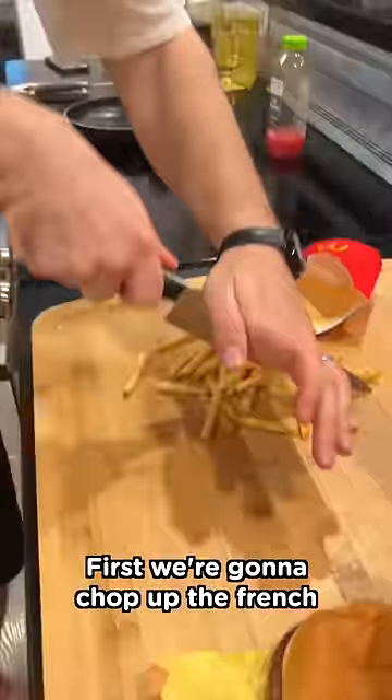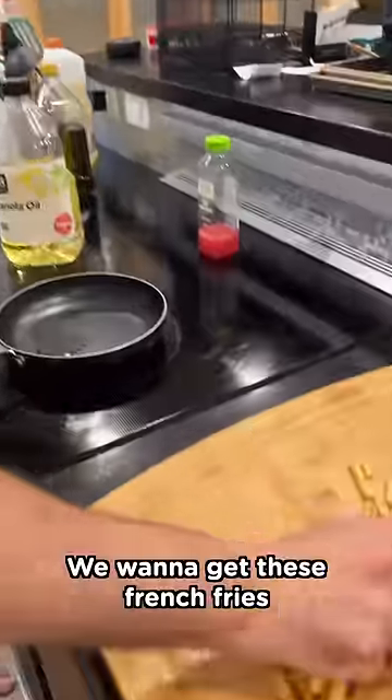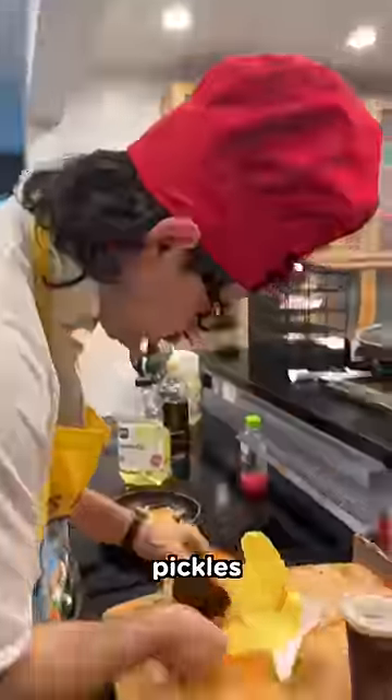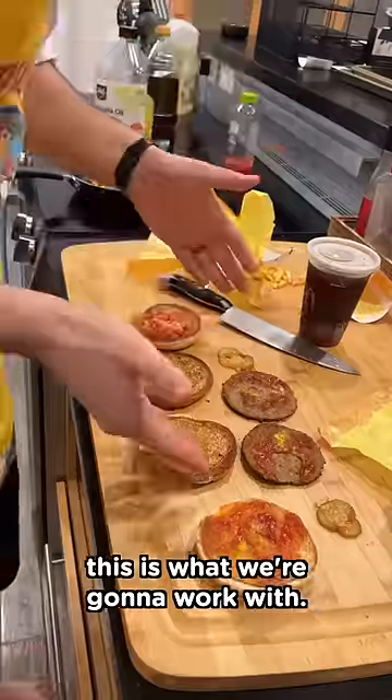First, we're gonna chop up the french fries like this. We wanna get these french fries cooking up. So we're gonna deconstruct what we've got here. We got bread, pickles, we got beef. This is what we're gonna work with.